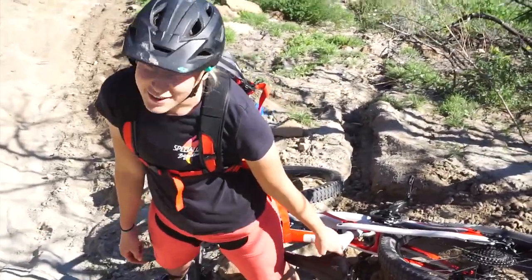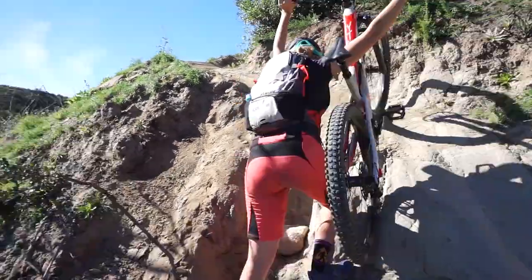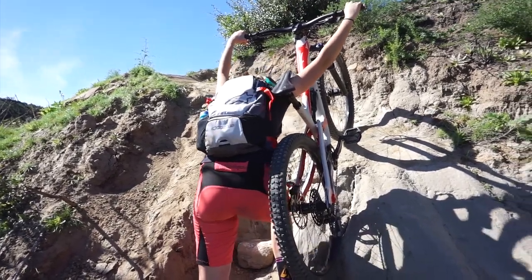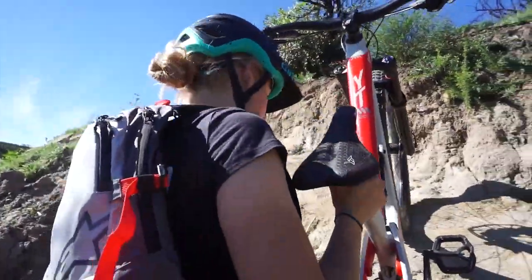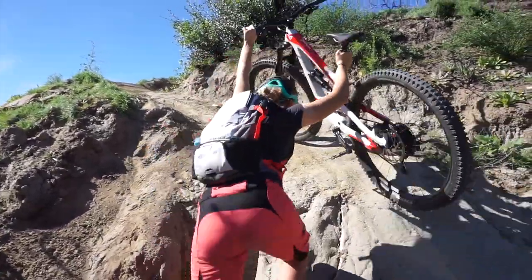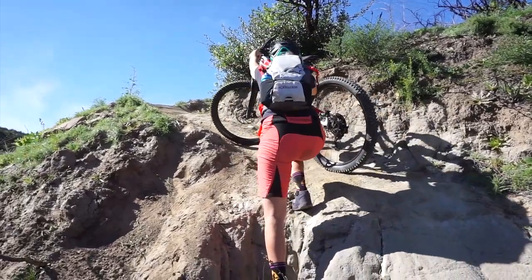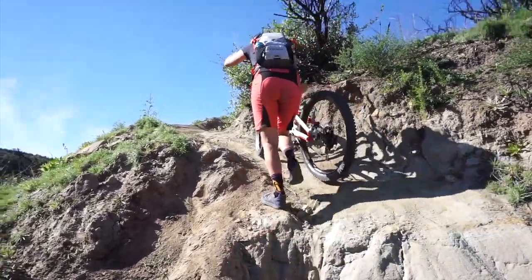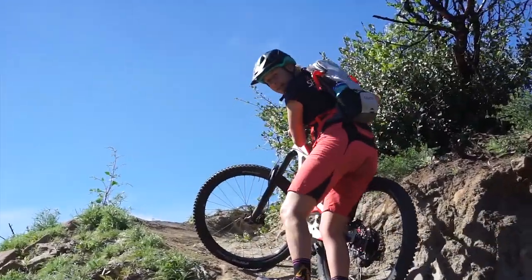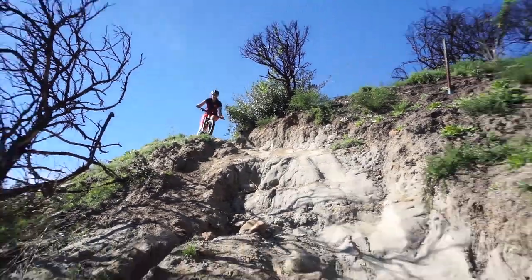Hannah's doing a bit of crossfit on the trail — she needs to get more leverage. Don't fall... and she made it! Young independent woman. All right, Hannah's coming down for take two.